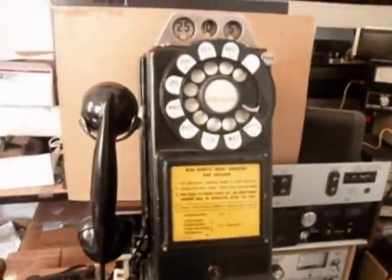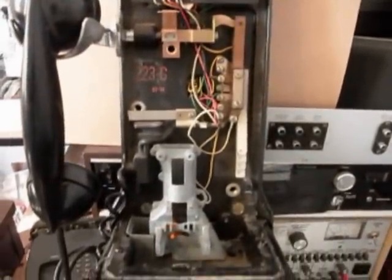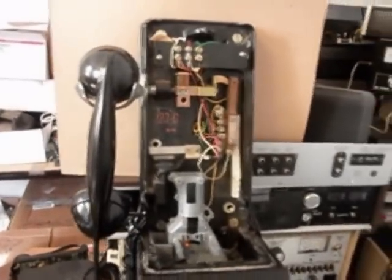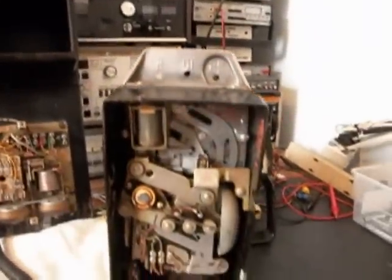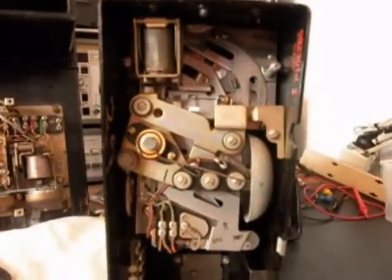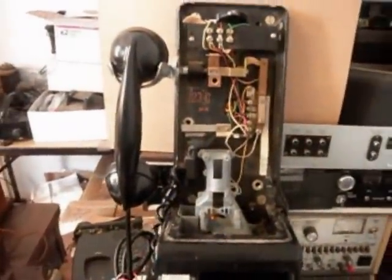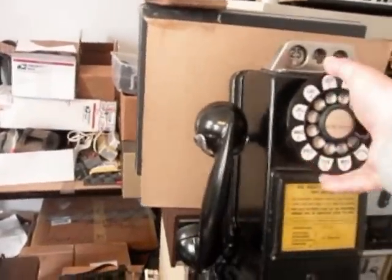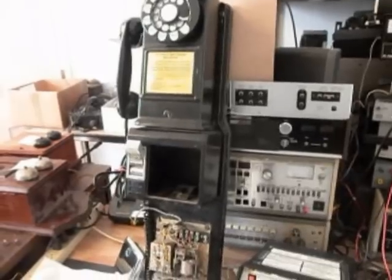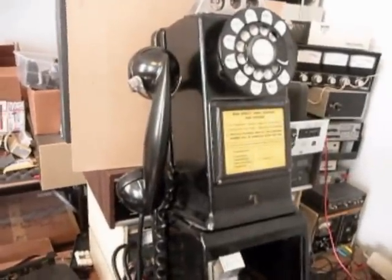We have the body loose, so I'm going to go ahead and take that off and show it to you. It's clearly marked 223G, and we'll be rewiring this telephone and doing everything necessary to convert it. I want to give you a look at the inside of the body — that's your coin validator. You don't see these very often with a backboard, so that's a plus.